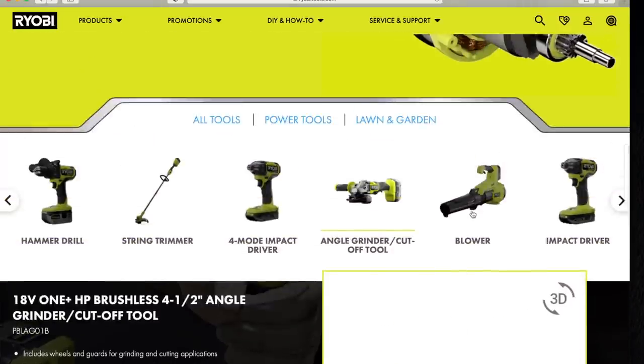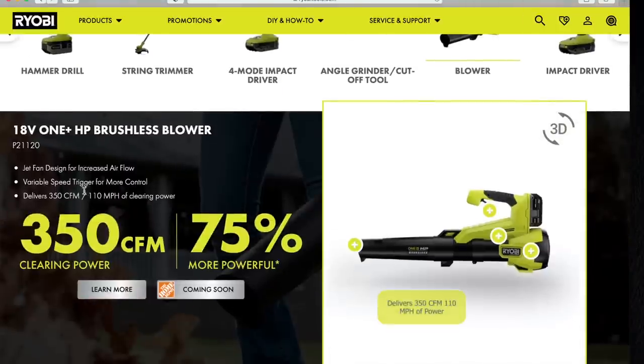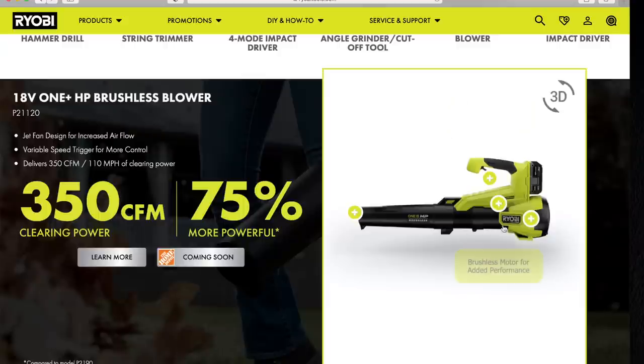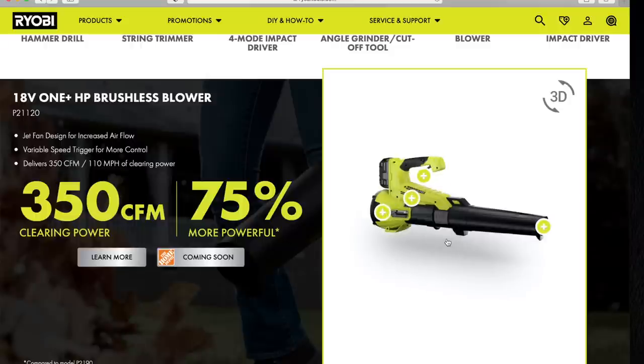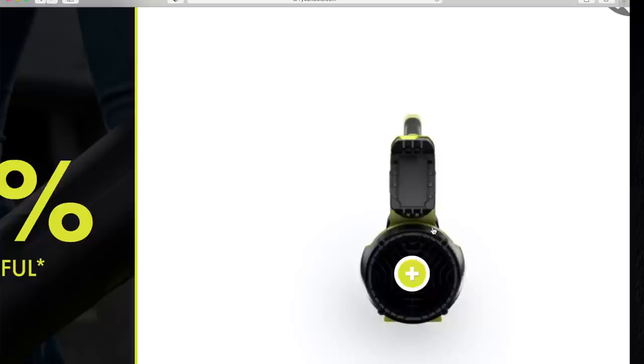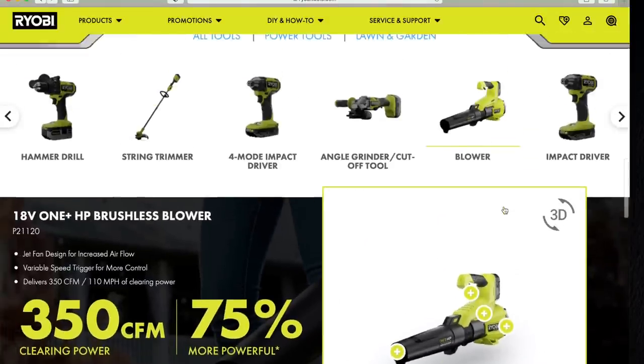Let's go to the blower. Jet fan designed to increase airflow, variable trigger for more control, delivers 350 CFM at 110 miles per hour clearing power. Now that is actually not nearly as powerful as the 40-volt whisperer that I have, which does 3,500 CFM. 75% more power with a 4-amp-hour battery. It does not say how long this actually lasts on a single charge. That is the new leaf blower. I'll stick with my 40-volt — I love my 40-volt whisperer.